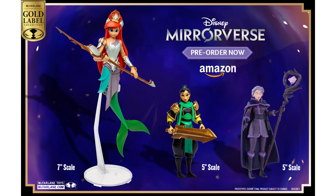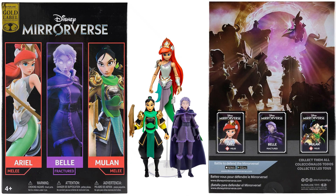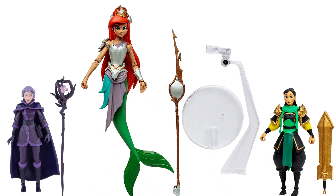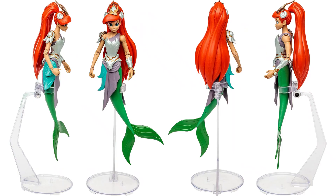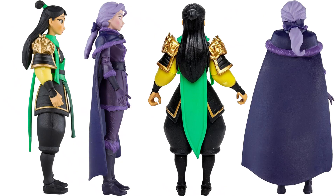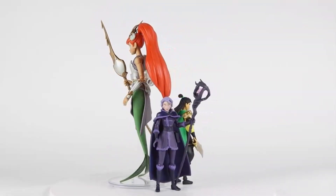There's also another gold label Amazon exclusive — a 3-pack with a 7-inch scale Ariel and two 5-inch scales: Belle and Mulan. Here's the package front and back, and the three figures. That is the fractured Belle. I'm not sure why you'd put a 7-inch figure with two 5-inch figures, but there they are with their accessories. The 7-inch Ariel comes with a flight stand — or in this case a swimming stand. Looks like the tail has some bendy wire in it. There is Mulan and fractured Belle from all angles, with a nice roundabout video of the three figures and their scale difference.